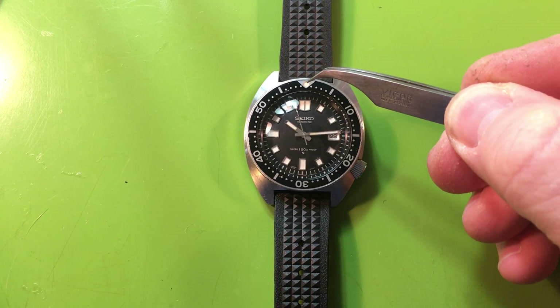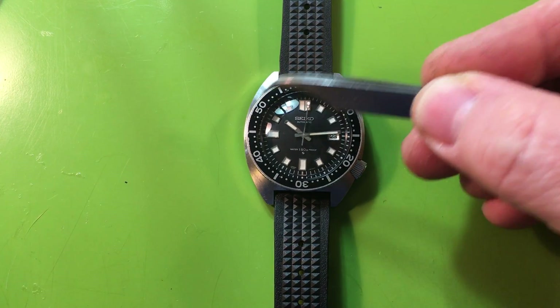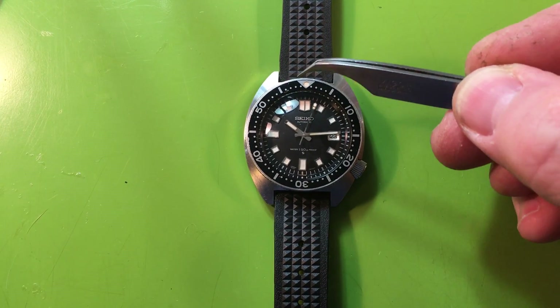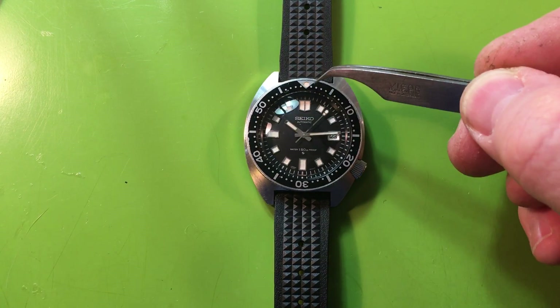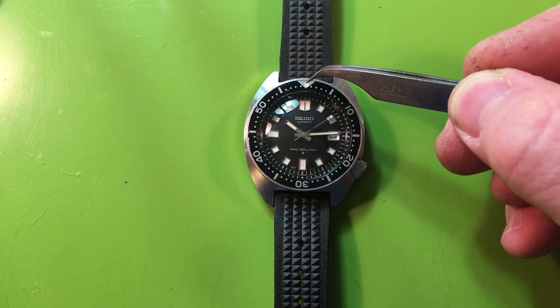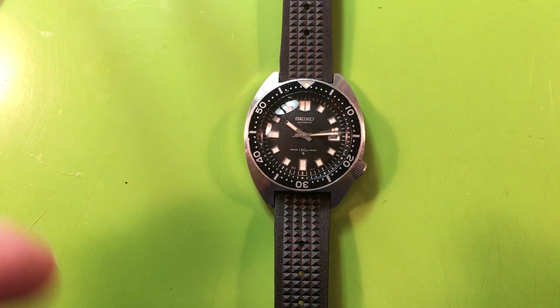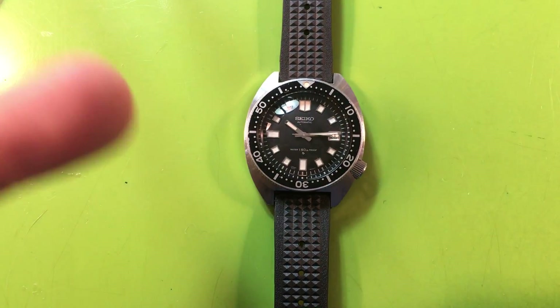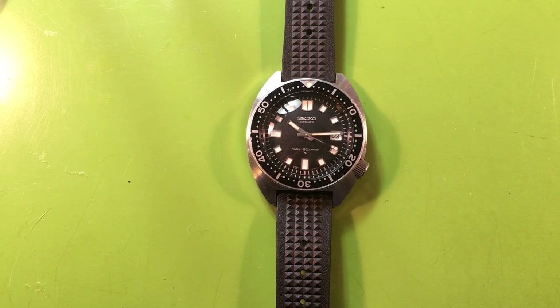I wonder if this rotating ring was for sale recently — someone wrote me saying 'hey, I've got this available, what do you think about the pip not being centered?' and I remember seeing it. Who knows, maybe Seiko made more than one like this. Either way, it's definitely original — it's up to you. Great watch though.